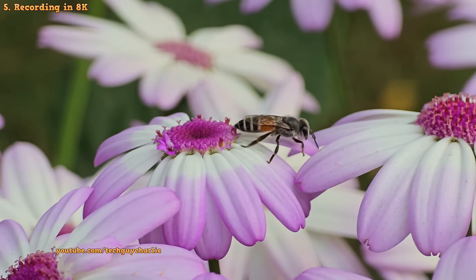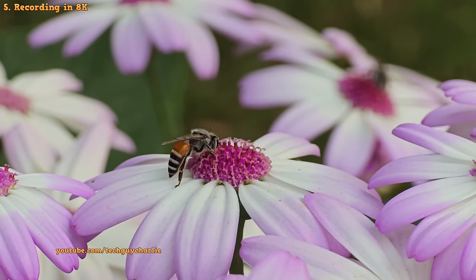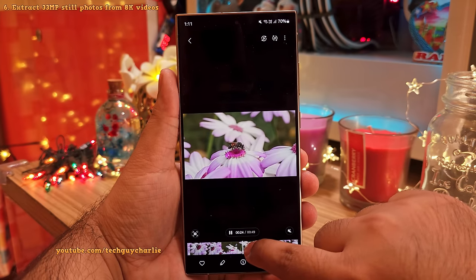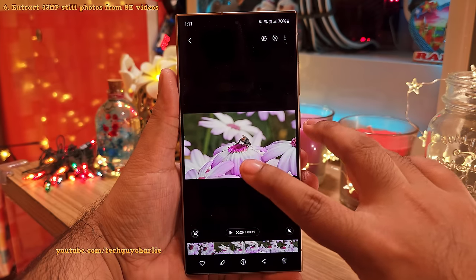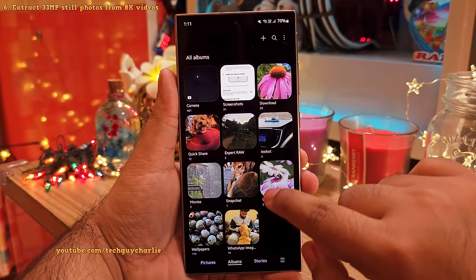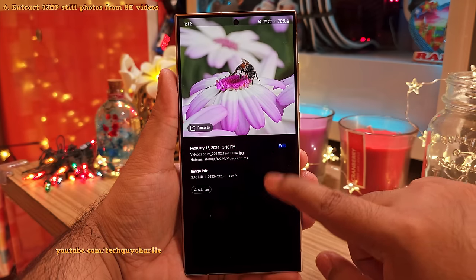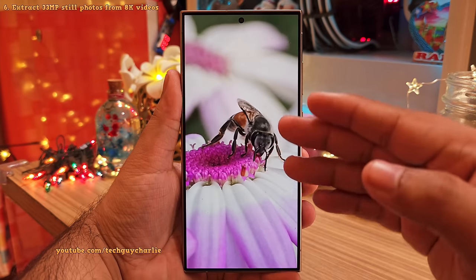One big advantage of recording in 8K is that you can extract high-resolution 33-megapixel still images from the 8K video. Go into the gallery, select the 8K video, navigate to the part you want to extract, pause the video, and press the button. The phone will save the extracted still photo in a folder called video capture. The resolution is 7680x4320 — that's 8K — and it's so high that you can zoom in all the way without any pixelation or distortion. That is impressive.